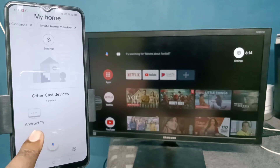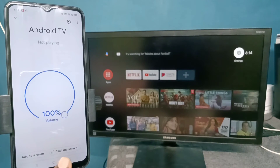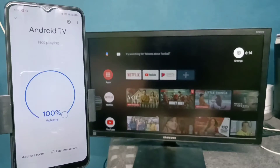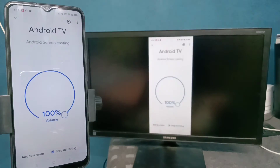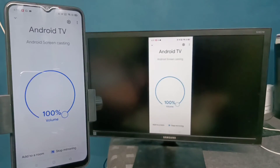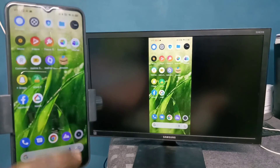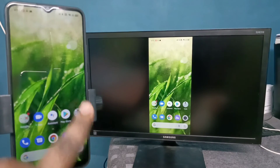The Google Home app will automatically search and detect nearby cast devices. Here you can see 'Android TV' — that is the name of the Android TV I am using. Tap on that, then tap on 'Cast my screen', then tap on 'Cast screen'. See, it's working!